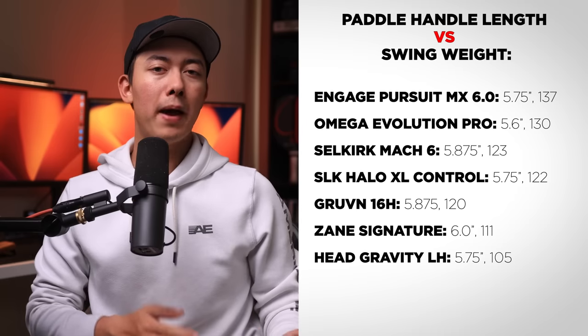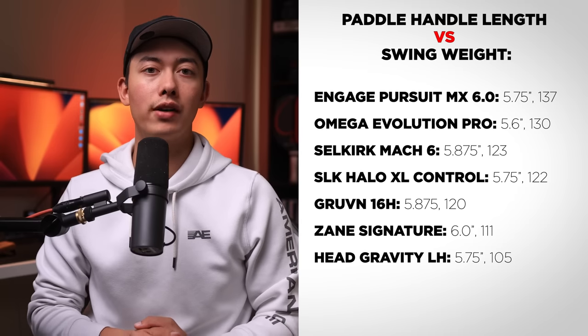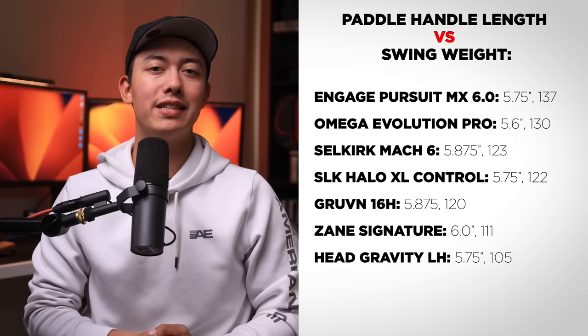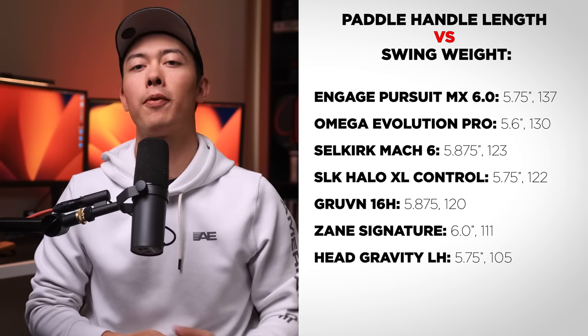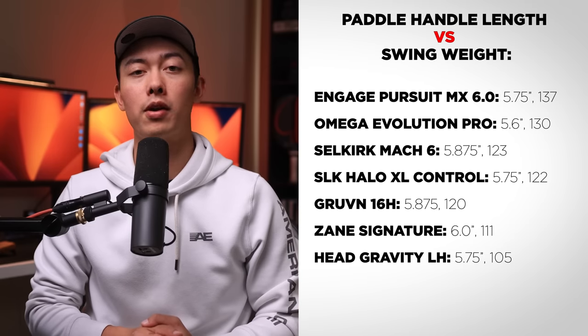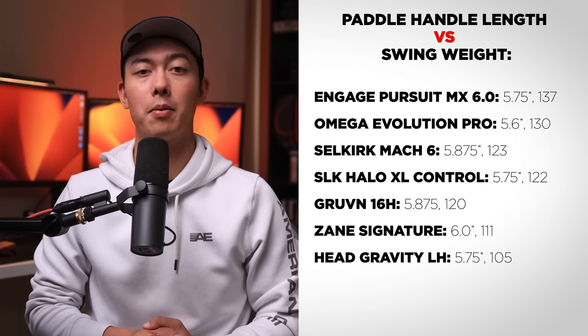As far as the listed specs go, the one thing that may be appealing for some is the lower swing weight for a paddle with such a long handle. Most paddles with a handle length this long tend to be higher in swing weight. A swing weight of 111 puts it in a range very close to many standard shaped paddles, which tend to provide faster hands at the net, and Zayn's paddle was quite maneuverable compared to many elongated paddles on the market.